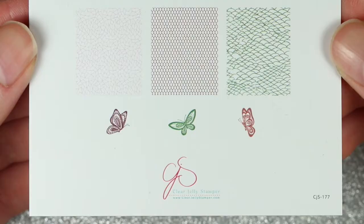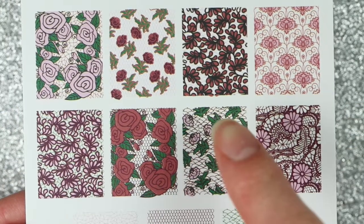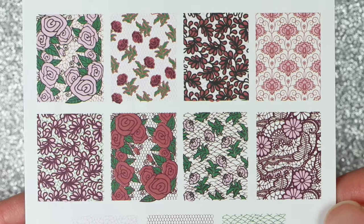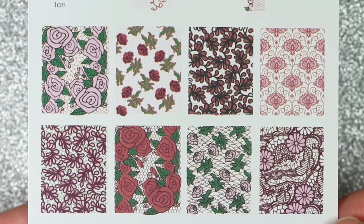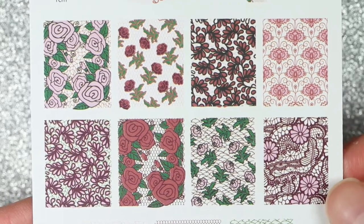Another thing I found super helpful was that every plate came with a paper guide which had some ideas and inspiration as to how to layer the different images together. I'm quite new to layering plates like this, so I really appreciate that they included these with all their plates.